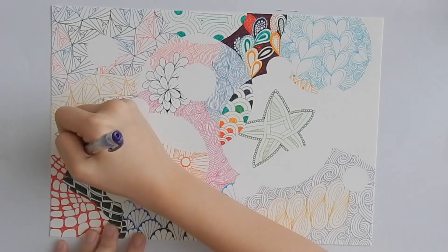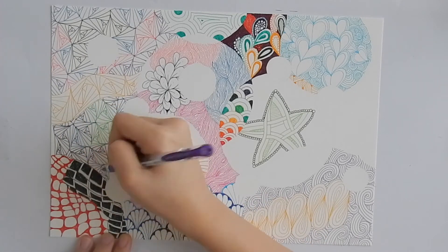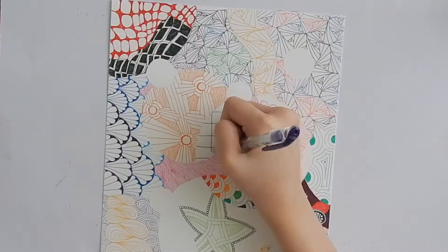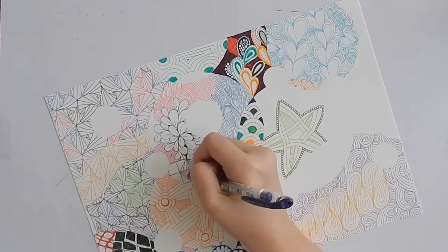Wow wee, that's a lot of Paradox. And now we're adding Facets to the drawing. Also coming up is a really small section of Printemps.